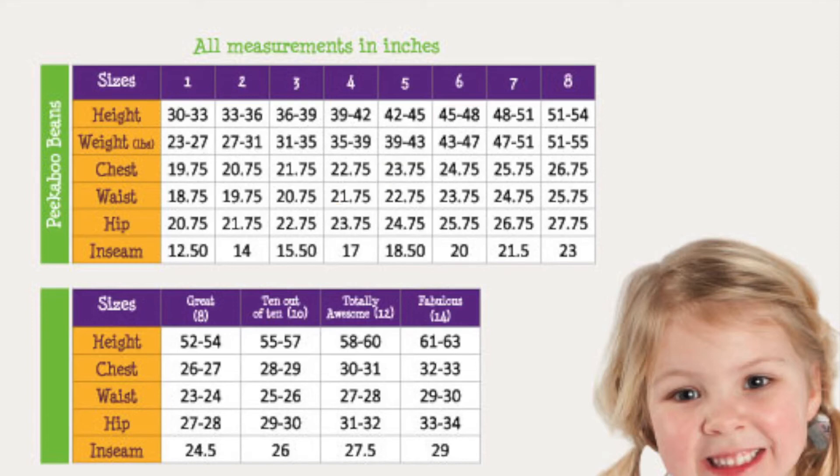For Lily, her height is measuring 50 inches, her chest is 24.5 inches, her waist is 23 inches, her inseam is 25 inches, and her hip is measuring 28 inches. For pants, we would suggest she would be wearing a CC size 8. She could also fit into a Peekaboo Beans size 8, but there wouldn't be much room for growth. In the chest she is measuring 24.5 inches, so for tops we would recommend purchasing either a size 6 top or a size 7, which would give her room to grow.